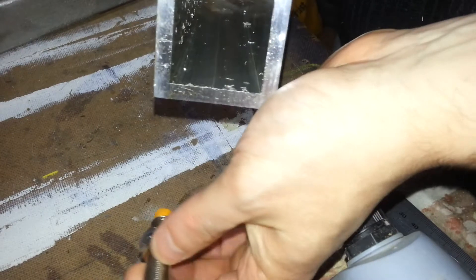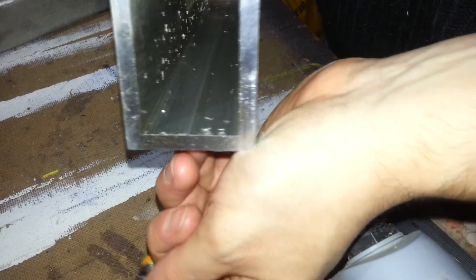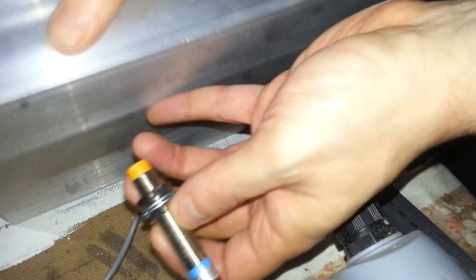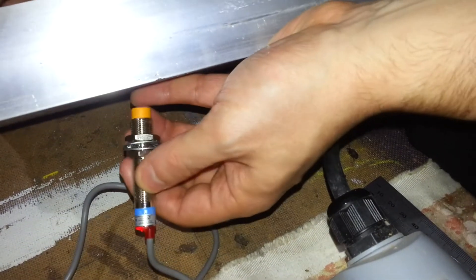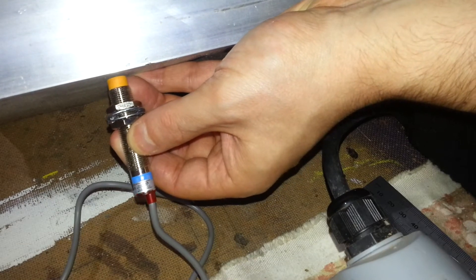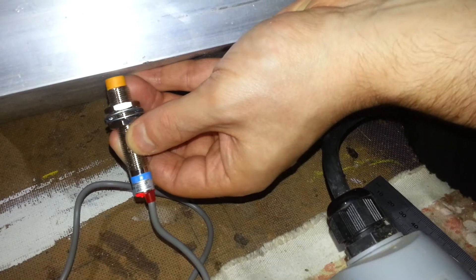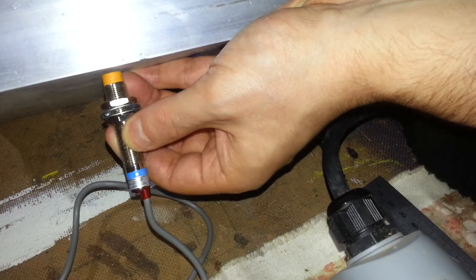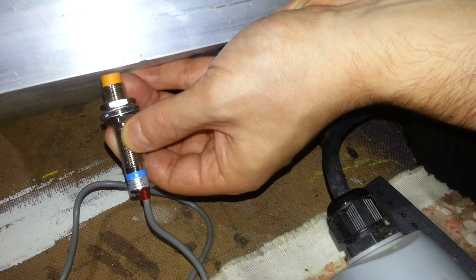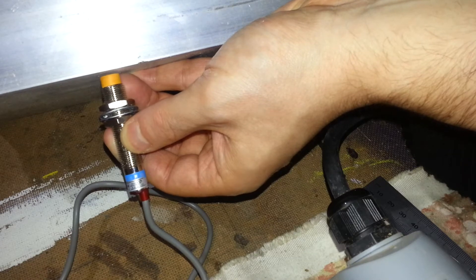I've also got a lump of aluminium — I think it's 6mm thick — and this is part of the box section I'm going to be using for the gantry. Let's see if I can get that lined up and bring that in. There you go, it's sensed it, but that's considerably closer. I would say that's 2mm. I seem to remember from the spec it was 2mm for aluminium, but it's significantly closer than the steel.